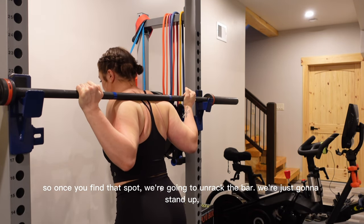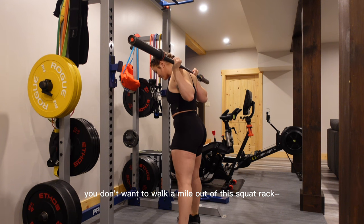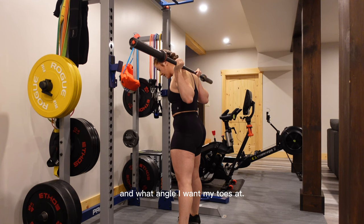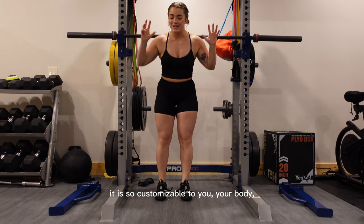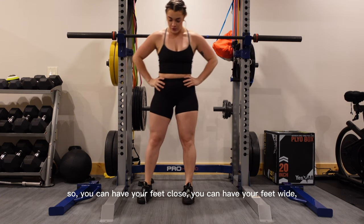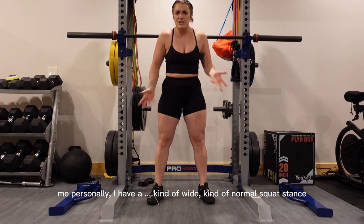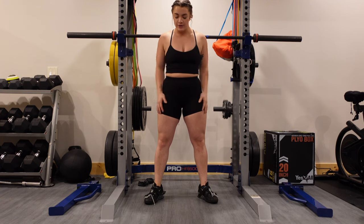Once you find that spot, we're going to unrack the bar — just stand up and straighten out your knees, then take a couple of steps back. You don't want to walk a mile out of the squat rack; two, three, or four steps is perfectly fine. From here, find the width you want your feet at and the angle you want your toes at. There is no one golden rule of how to squat — it is so customizable to your body, your proportions, and your leverages.